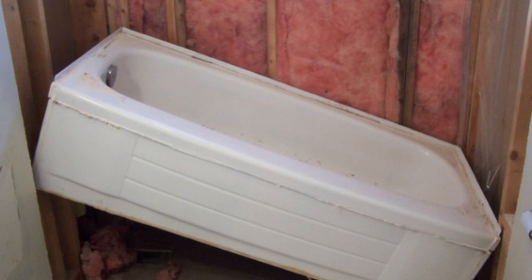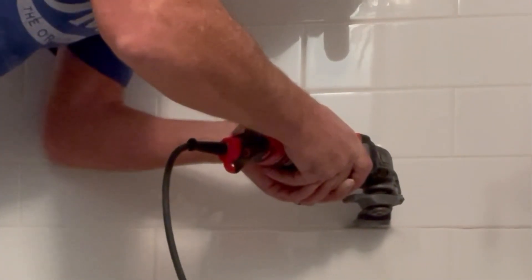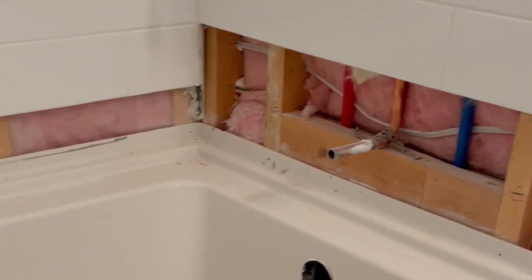The first thing you have to understand is every bathtub requires a certain degree of angle in order to remove it in one piece. If you're not removing the existing tile above the tub line, then you won't have that room needed to finesse the tub out of its current location. The only option is to cut the tub in smaller pieces. But before that, you're going to have to remove at least the first row of tile above the tub line to get access to the tub flange screws, which is what is securing the tub to the walls.